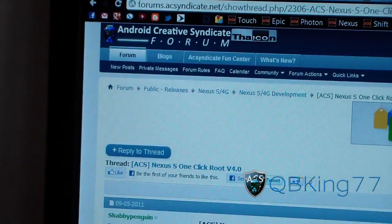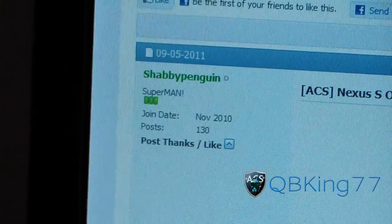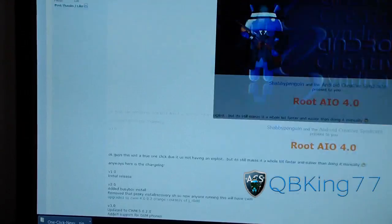Click on the link in the description of the video. This should work with any Gingerbread build on the Nexus S or Nexus S 4G. It takes you to the Android Creative Syndicate forum. Big shout out and thanks to Shabby Penguin for throwing this together for us. Go ahead and scroll down.